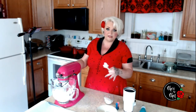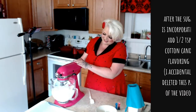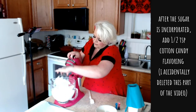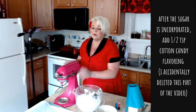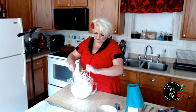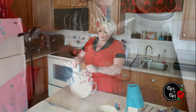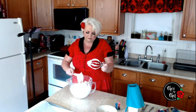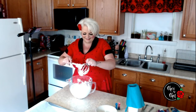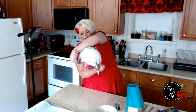We want to make sure the sugar dissolves before we add any more, so I'm going to keep whipping this with just one tablespoon at a time until all the sugar is gone. You'll know when you've done this properly because you can see how it sticks in beautiful peaks — you should actually be able to hold the bowl upside down and it won't fall out.